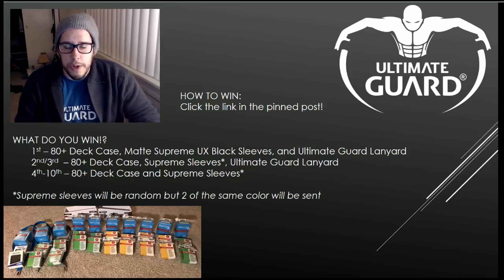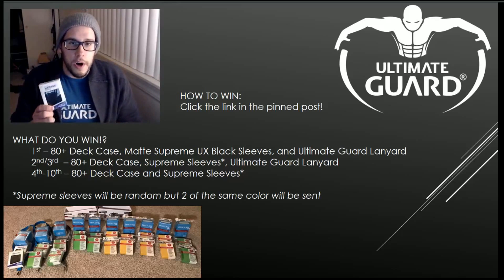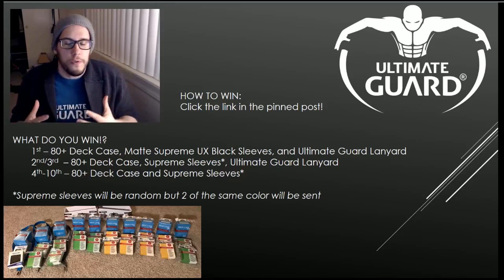Many of you know how much I hate how Dragon Shields, for example, will ripple across the top — it's very OCD and it bothers me. But the Ultimate Guard UX Supreme sleeves don't have that ripple because they're cut perfectly. I just want to make sure to get as much of this wonderful product out there as I can.